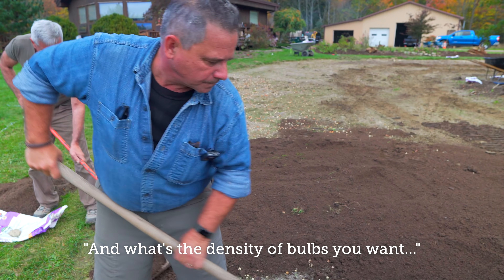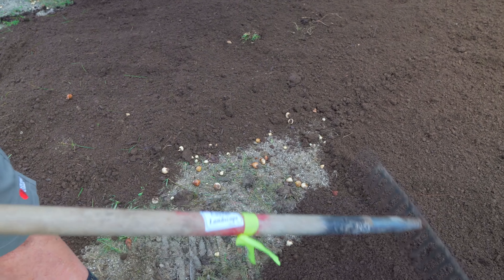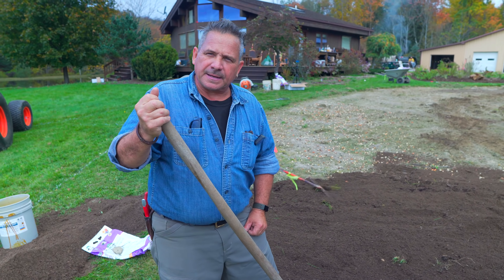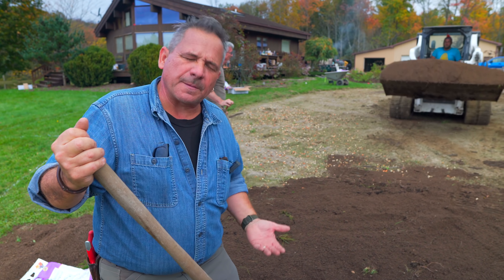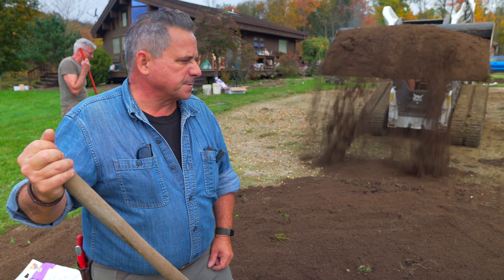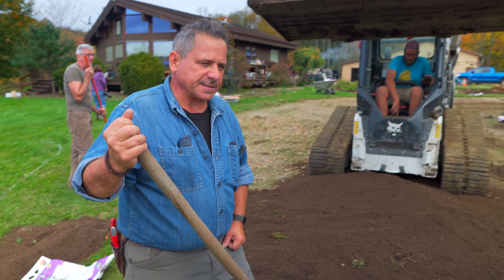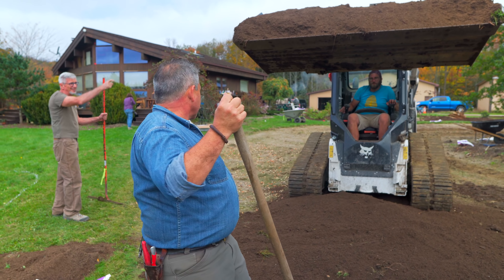What's the density of bulbs you want? That is enough for what we're after. We're after a natural dispersion. Nature doesn't plant in straight lines. Nature doesn't plant consistently — nature varies. And we're trying to replicate that. In the next few years, as some of these bulbs begin to seed, that dispersion and density will change. It's a dynamic project — over the next few years, frankly the next potential hundred years, it's going to continue to change.